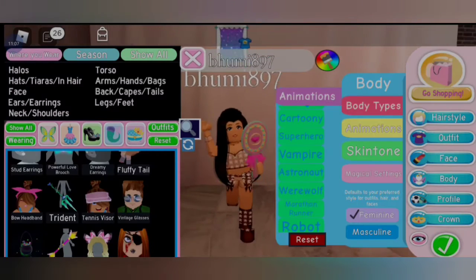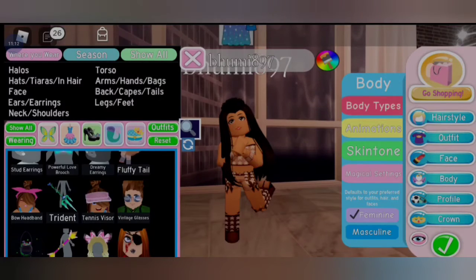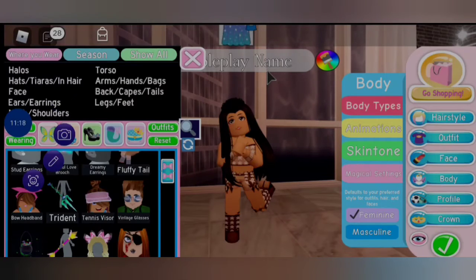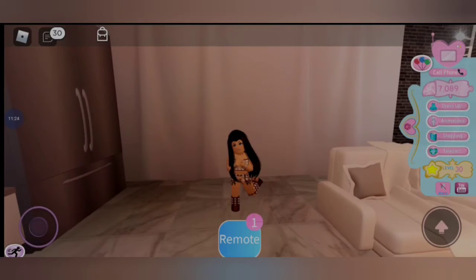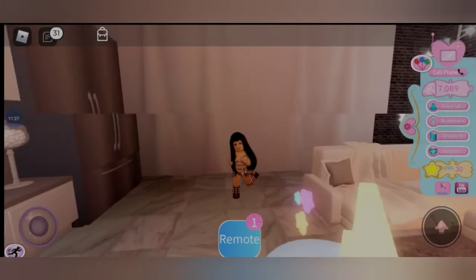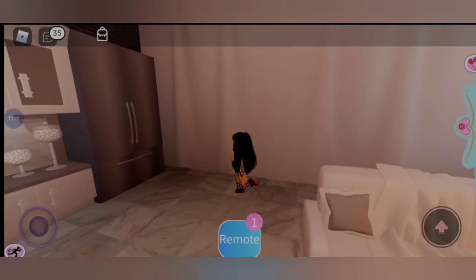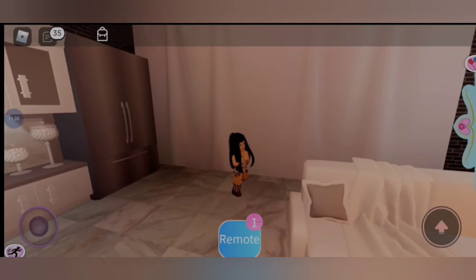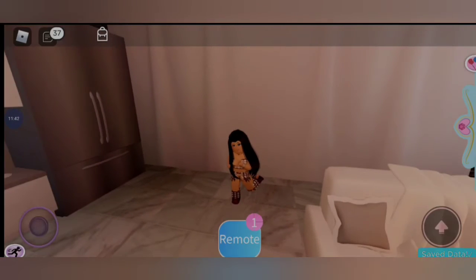Oh, I forgot to remove my name from on top. Can I close the animations? Finally I removed the name too. Now why does the curtain open up? Okay, so this is how it's supposed to look. Oh, this cake is coming in between — I have to take a picture like this. A bit closer, and yep, this is perfect.